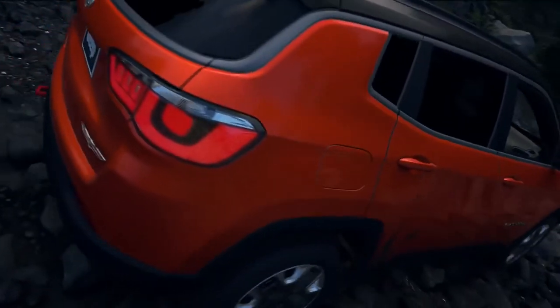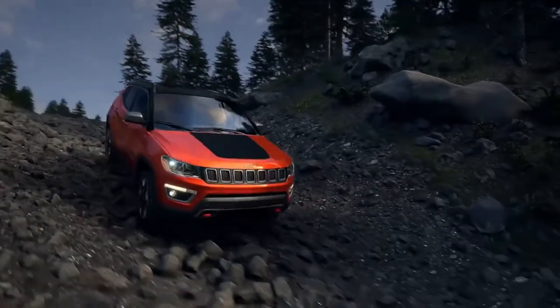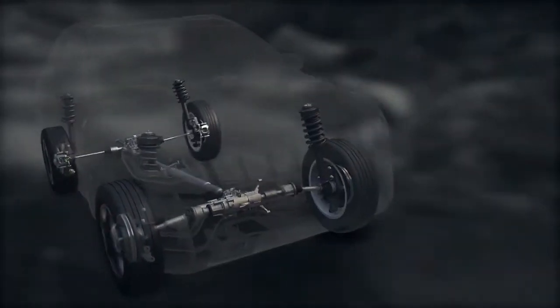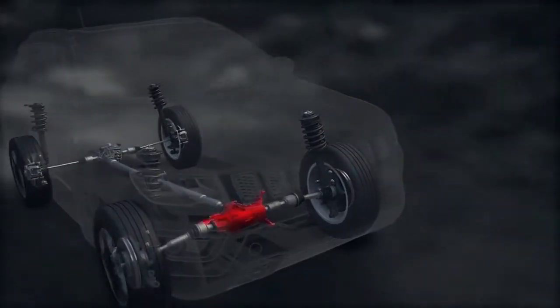Brake lock differential is not a substitute for a locking differential — it just helps extend the capability of your Jeep vehicle. This system also includes a 4-wheel drive lock mode. Once engaged, the power transfer unit is locked to ensure immediate power to the rear drive axles.